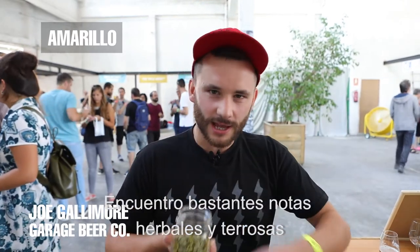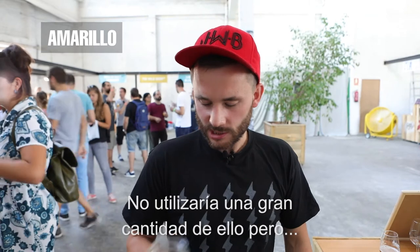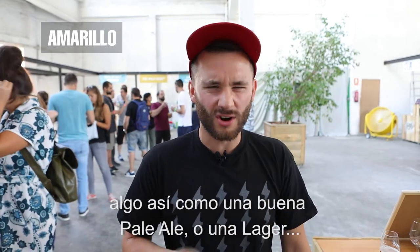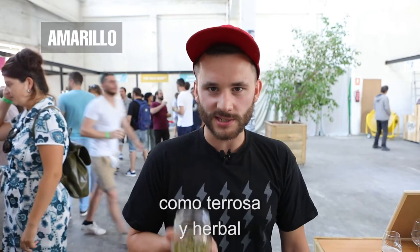Like noble hops, Germanic. I get quite grassy and earthy notes coming from this. So you wouldn't use a huge amount of them, but something like an ice pale ale or a lager would probably go well. Earthy and grassy, I would say.